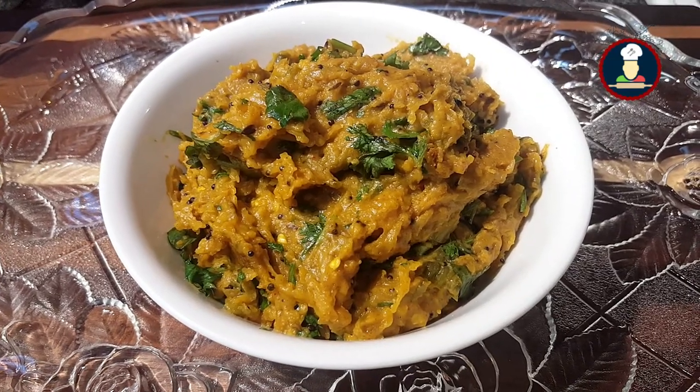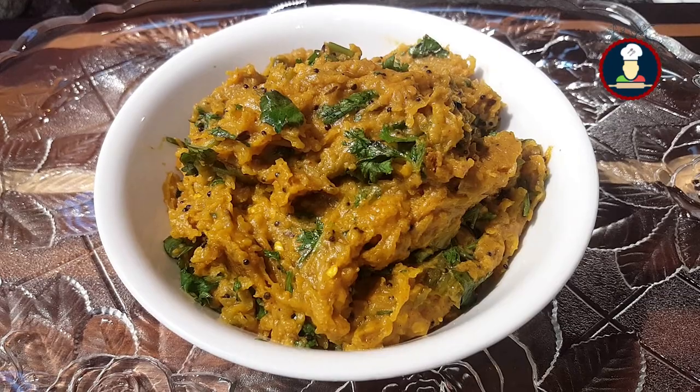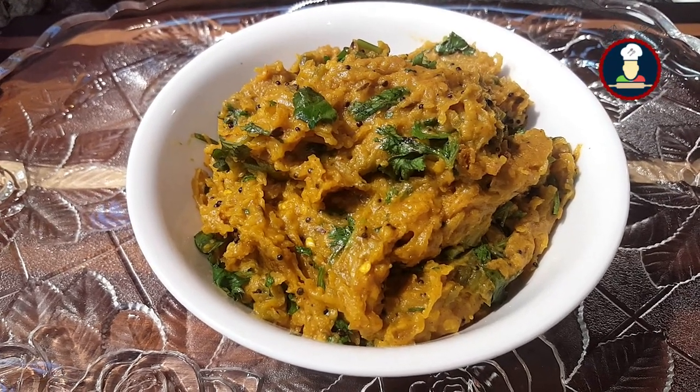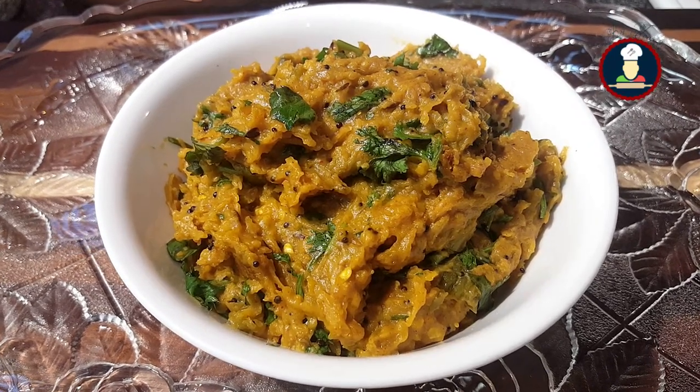Hello friends, welcome to Big Foodies. Today we are making Muli Besan ki Sabzi — you can also call it radish or daikon cooked with gram flour. Radish is a very aromatic and flavor-packed vegetable, and when you combine it with besan, it tastes really delicious.